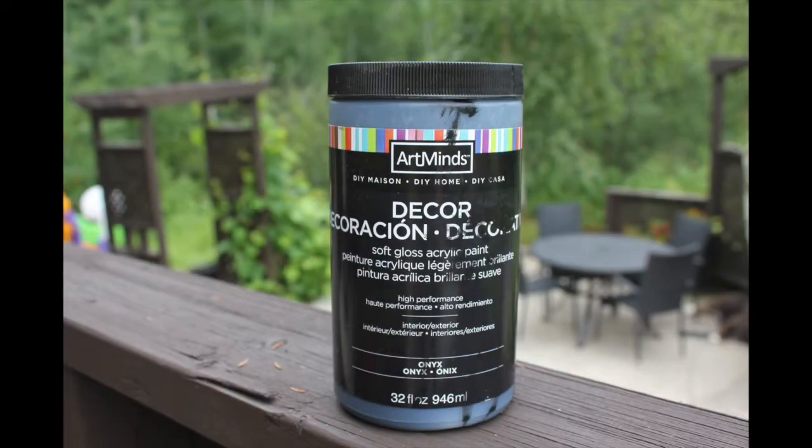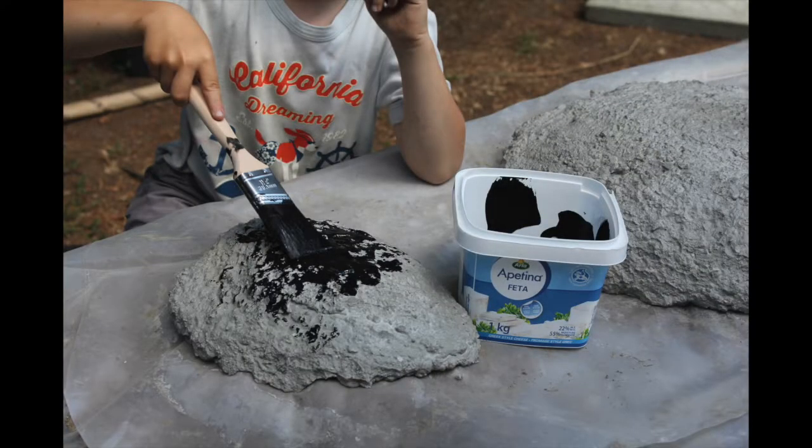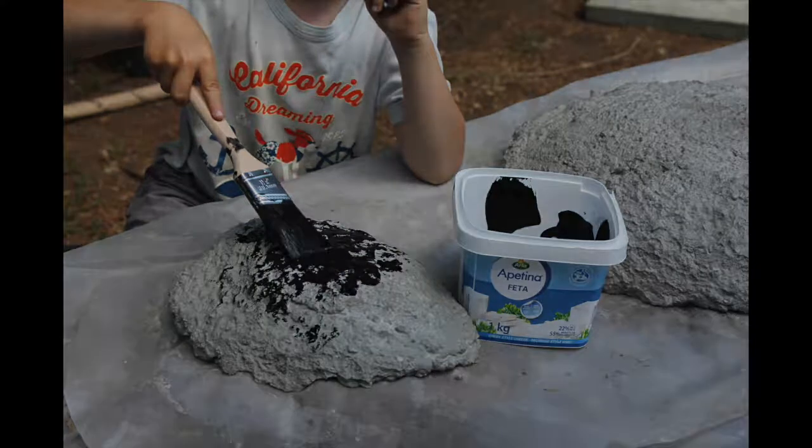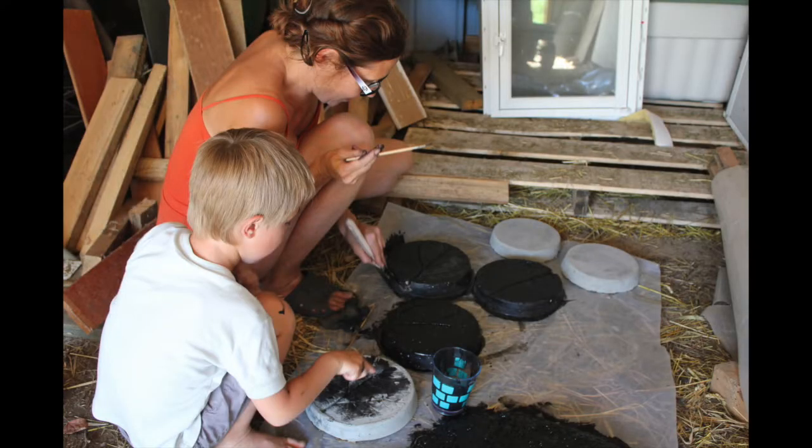The next step was to paint the whole rhubarb leaves black with black acrylic paint from Michael's craft store — I bought it with a 40% off coupon. We painted both sides of the rhubarb leaves black. Chayton accidentally got some paint on the stepping stones, and when I wiped it off it kind of looked cool, so we ended up painting the stepping stones with a black wash — a bit of paint mixed with water — and they turned out really good.